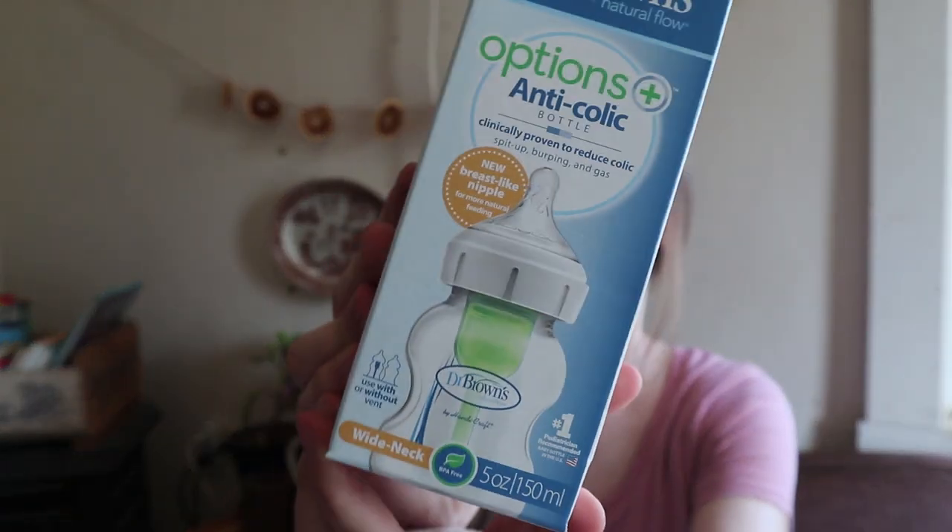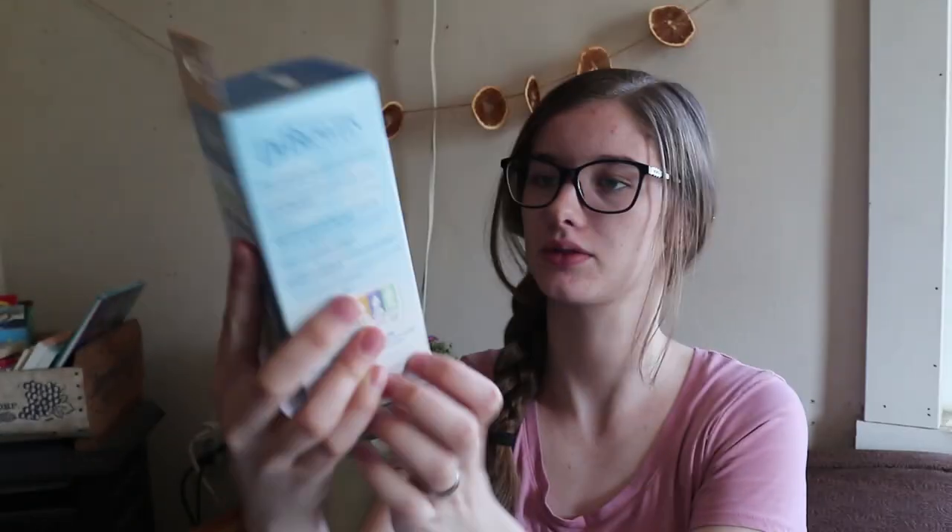And then we have a bottle — Dr. Brown's anti-colic bottle. Clinically proven to reduce colic, aids in burping and gas. I'm planning on breastfeeding, but once they're old enough to drink water, when Sophia first started drinking water I used a bottle similar to this. So this might come in handy — I'll probably keep it and put it in my baby supplies.